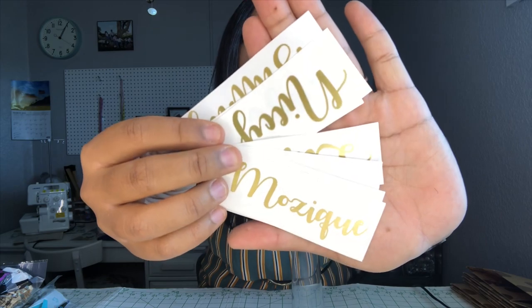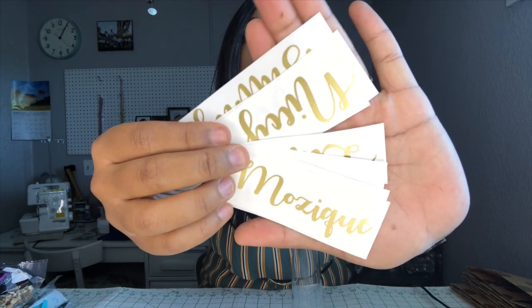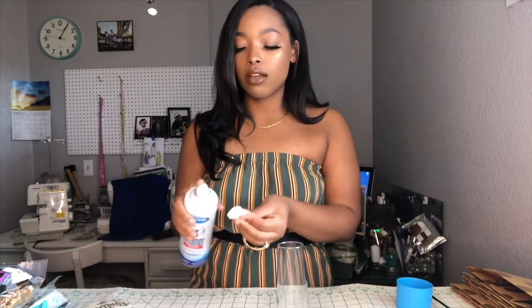I'm going to be putting these gold name decals on the glasses, and I got these off of Etsy — they were about seven dollars for seven names. I'll be putting all the links for everything I purchased down below just in case you didn't catch it here in the video. I'm going to be using some glass cleaner and a cotton ball to clean off my glasses before I put the name decals on them.